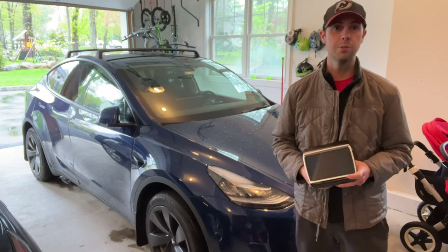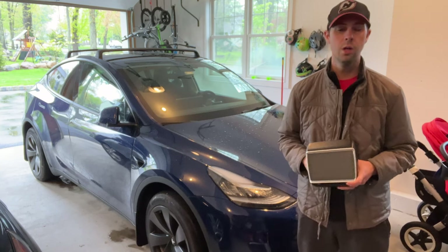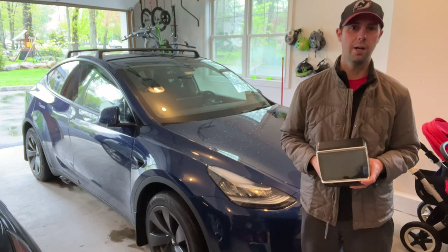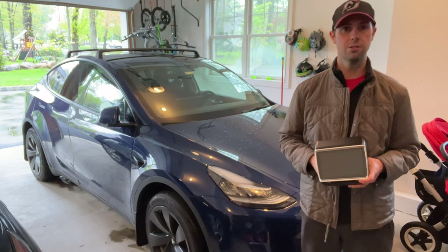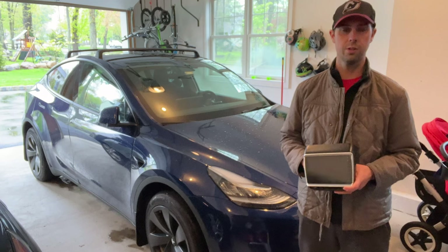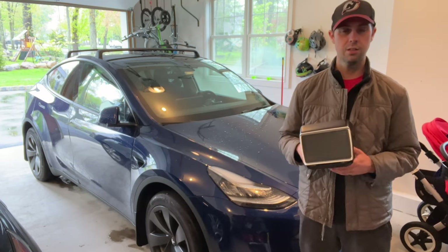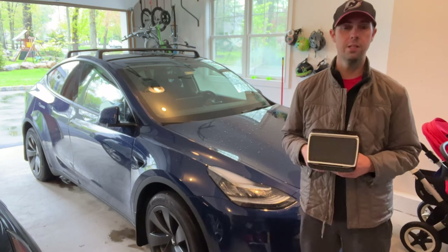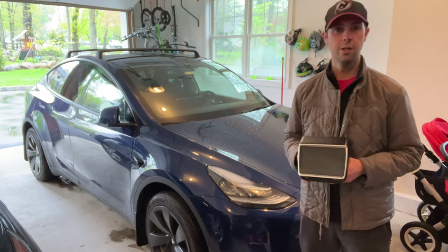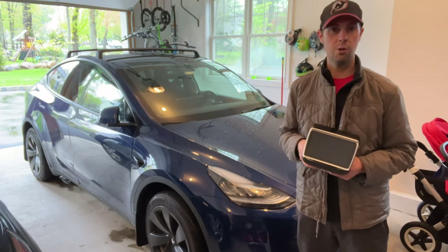Today I am super excited because I have finally got something that is going to at least mostly solve one of the biggest complaints I have about my Tesla over the years, which is that there is no CarPlay or Android Auto in the car. We have this rear seat display system which is wireless CarPlay compatible, and we're going to get it installed in the backseat of our Model Y. Stick with me and I'll show you how to get one in there and how it works.